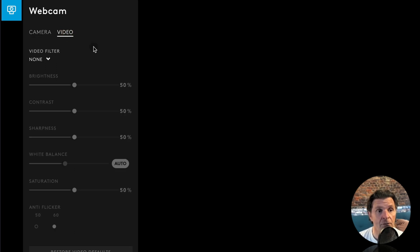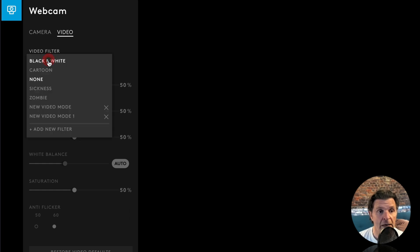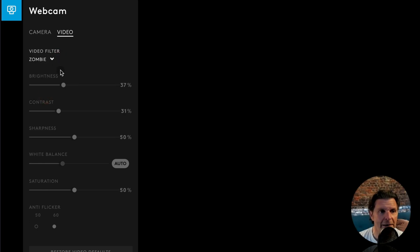Under the video tab it's equally easy, but I suggest you go very cautiously here. There are filters available — black and white, a sickness filter, zombie — but leaving it on none, you can make manual adjustments to brightness, contrast, sharpness, white balance, or saturation. I found anything more than five percent tends to look really odd; two to three percent is generally all you need. And by comparison to the Logitech C920 we had plugged in at the start, the colour difference is remarkable.